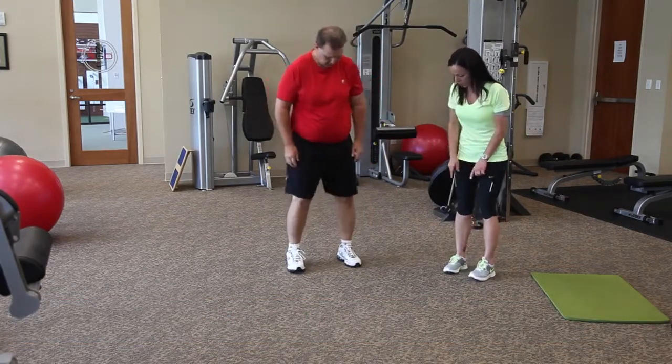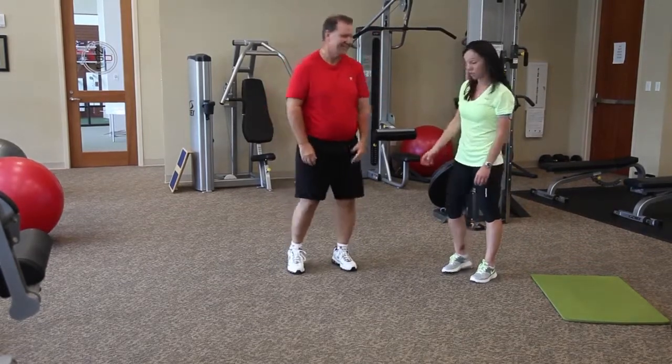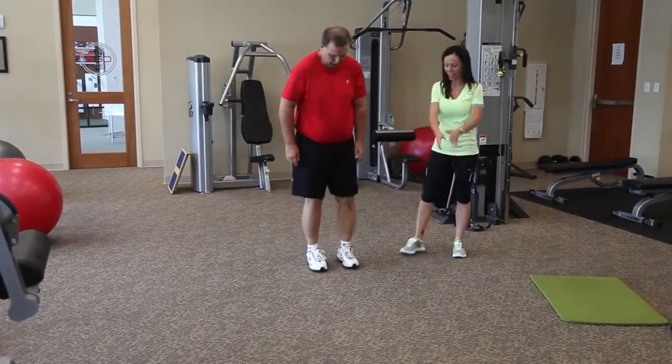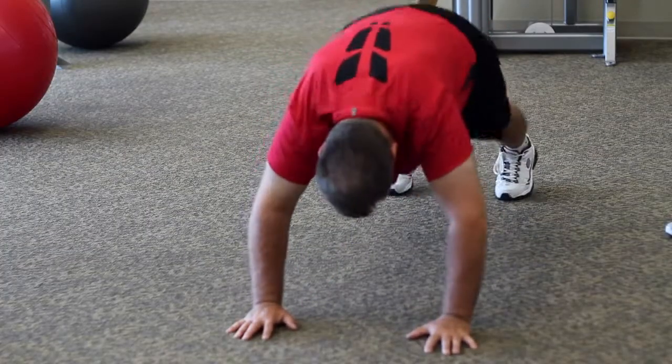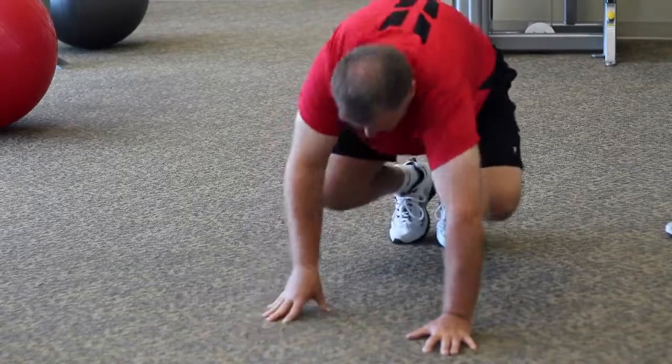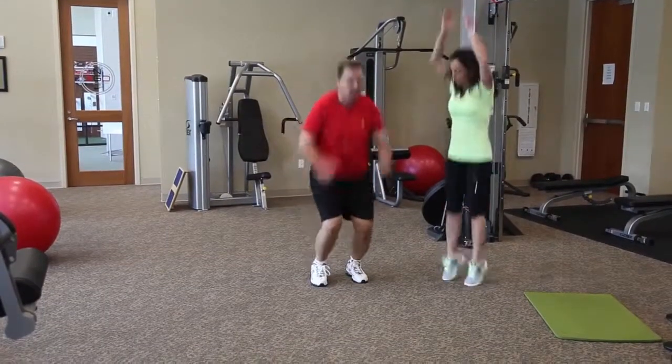When you jump, start shoulder width apart and just jump this way — soft landings, always soft landings. Cradle that landing; it's easier on your spine. Out and in. Spread your feet apart and then just jump straight up.